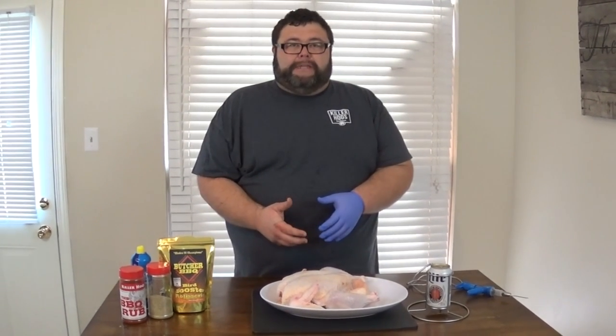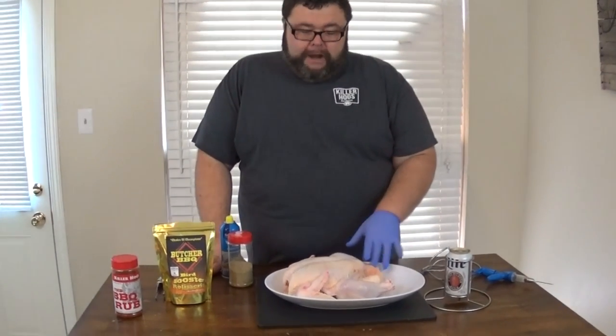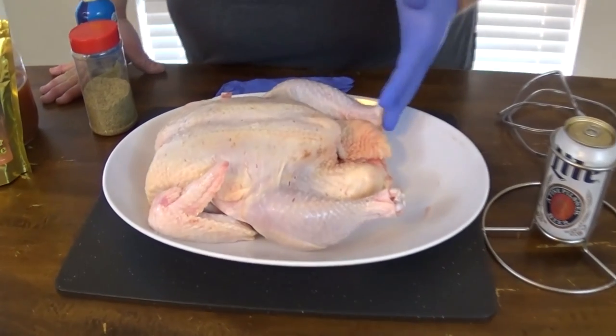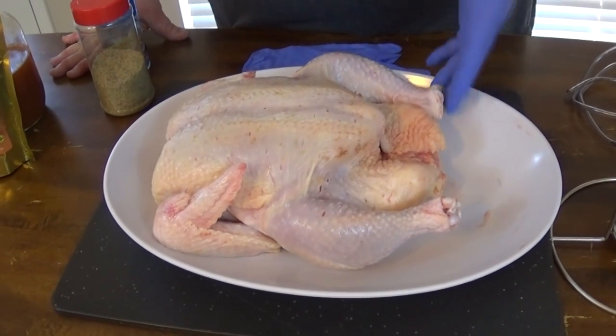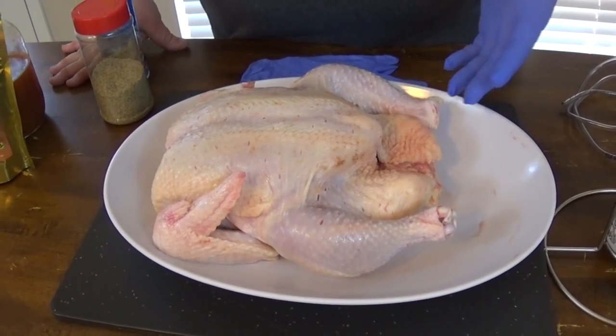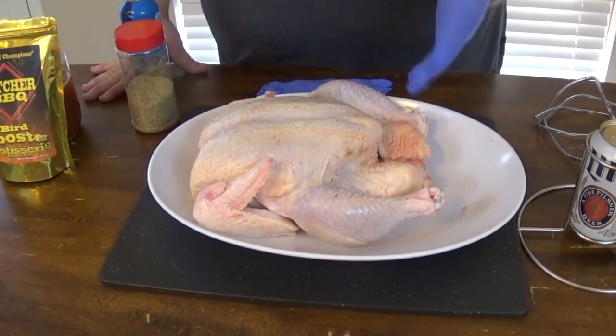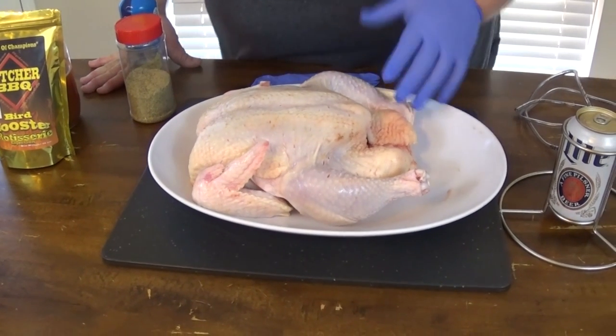So let's get started seasoning this chicken. We're gonna get some seasoning on the outside, we're gonna inject some flavor on the inside, then we're gonna get it on our rack and get it out on our smoker. First thing we gotta do is get a chicken. This was a pretty large bird — this one weighed right at almost seven pounds. I got it for 99 cents a pound, so you're still only spending about seven bucks for a chicken. And that's gonna feed a family for dinner real easy. It's gonna be a lot of chicken.